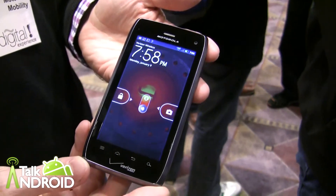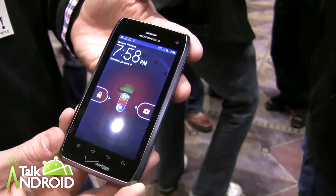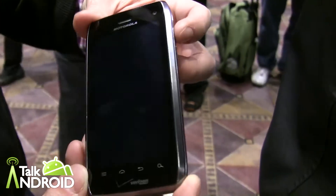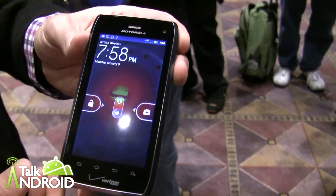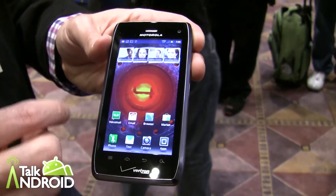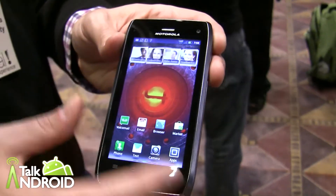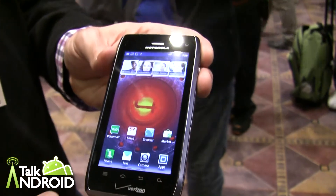Hey everyone, it's Rob Nazarian with Talk Android, and we have Joel from Motorola to tell us about the brand new Droid 4. So this is Droid 4. We're building off the heritage of Droid 2 and Droid 3. You'll see that this has really taken Droid 3 and given it a much larger screen, so we have a 4.0 QHD display — great and really vibrant.